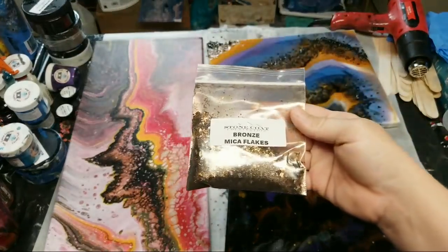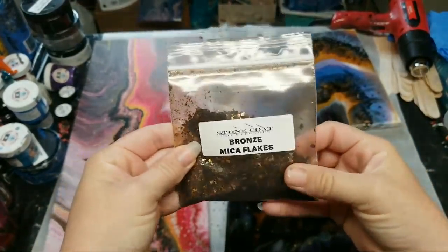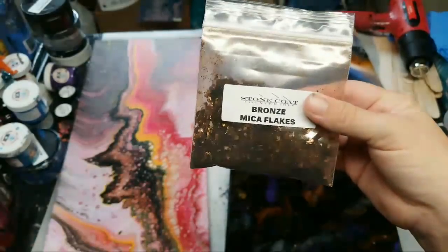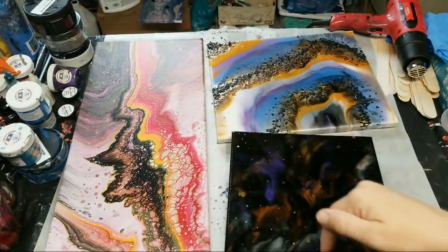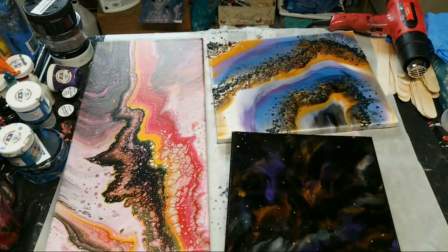Let me grab a packet and show you real quick. So these are bronze flakes — that's where those come from. The link to their website is down in the description along with a coupon code if you want to try out some of their amazing products.